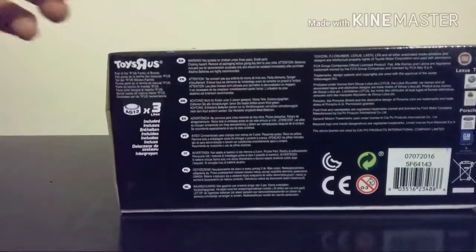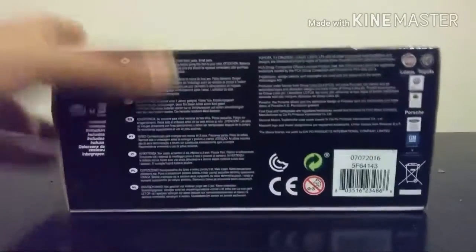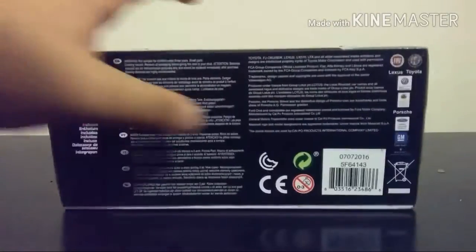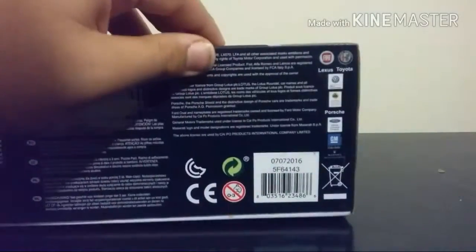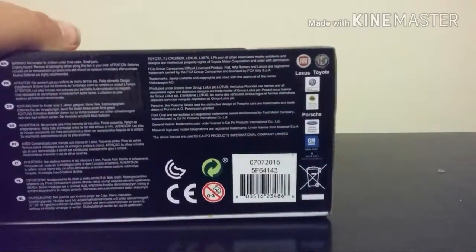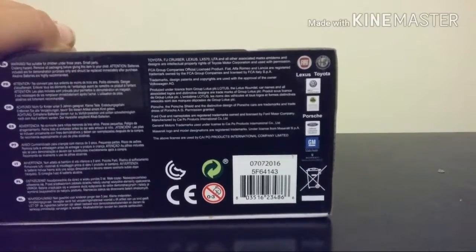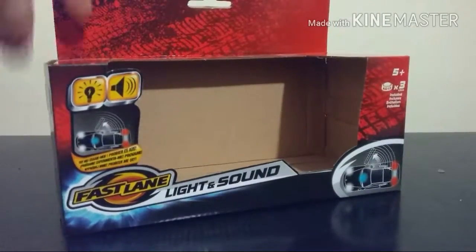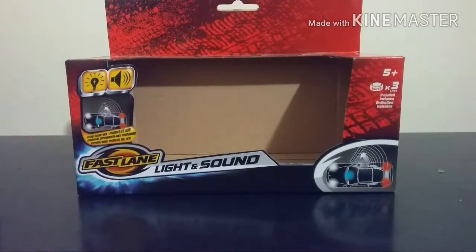On the bottom it says Toys R Us — I will leave a link in the description for both the US and Australian websites. Also on the bottom there are more licensed products: Fiat, Alfa Romeo, Lexus, Toyota, Volkswagen, Lotus, Porsche, Ford, and General Motors. They have quite a few diecast models released. This is actually one of the older produced castings, but I just recently saw it at Toys R Us and wanted to pick it up.